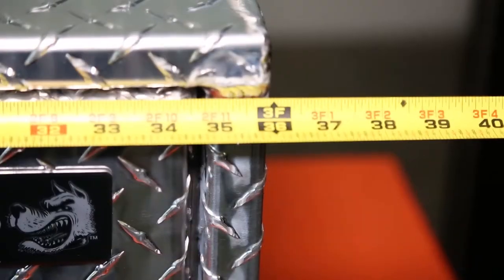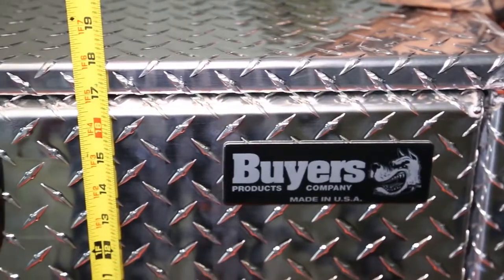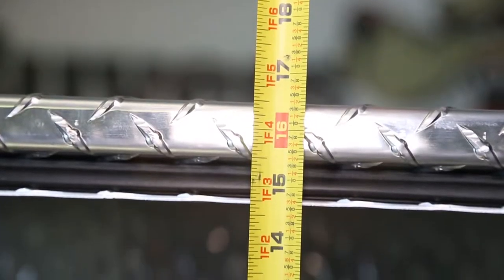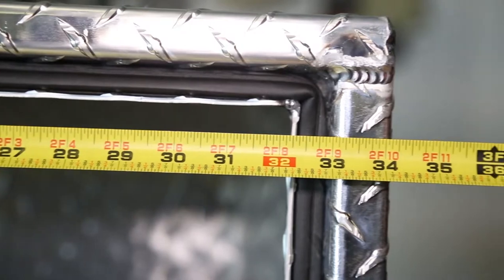Let's take a look at the measurements. This box is 36 inches wide, 18 inches long, and 18 inches deep. The door has an opening height of 15.3 inches and an opening width of 32.75 inches.